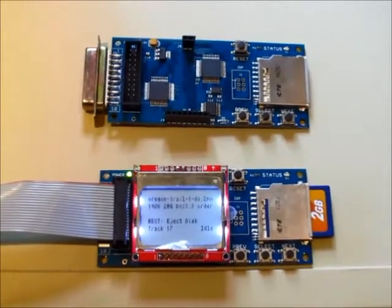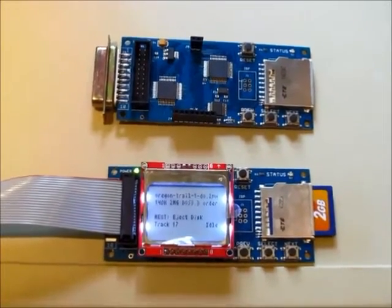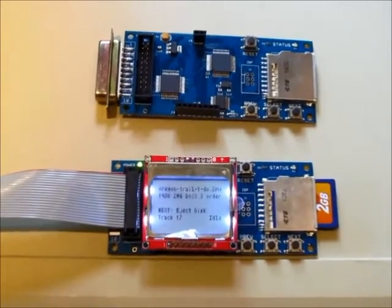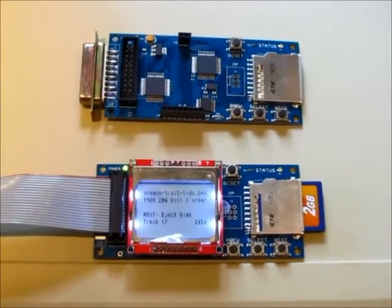Okay, I think that's about all. Hopefully that answers your questions about using the Floppy Emu on the Apple II. If anything doesn't make sense or you have other questions, just leave a note in the comments or send me an email. Thanks for watching.